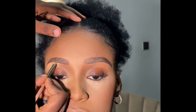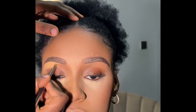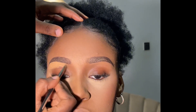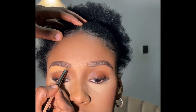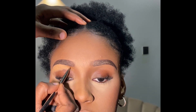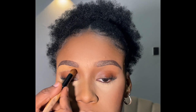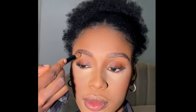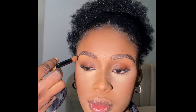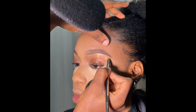From the top of the brows I use her foundation shade. Now it's time to blend. You will need a fluffy brush to blend very well. You can also use a small beauty blender to blend.